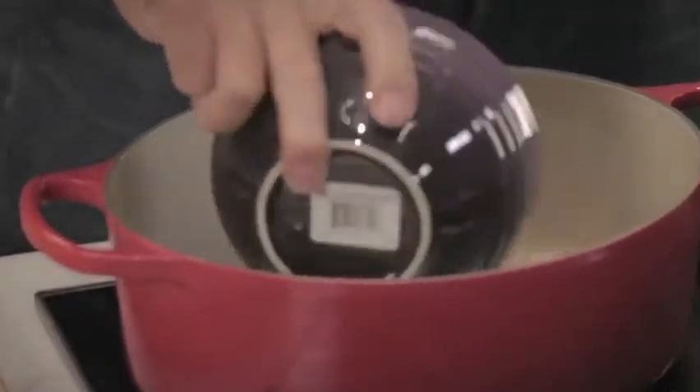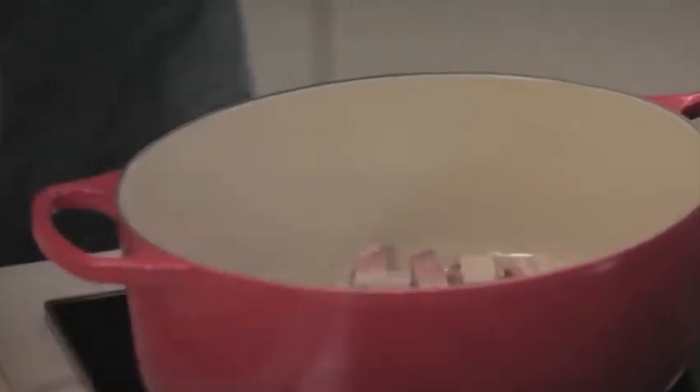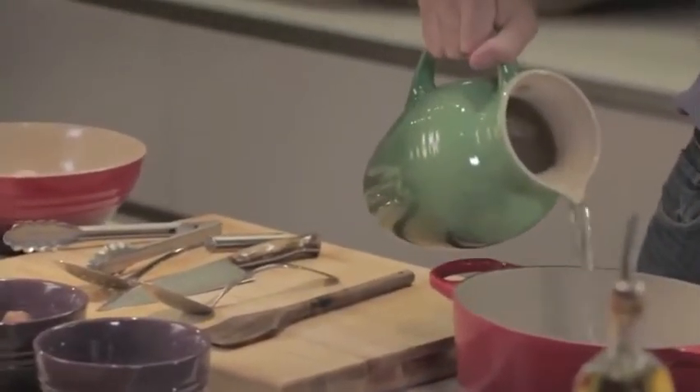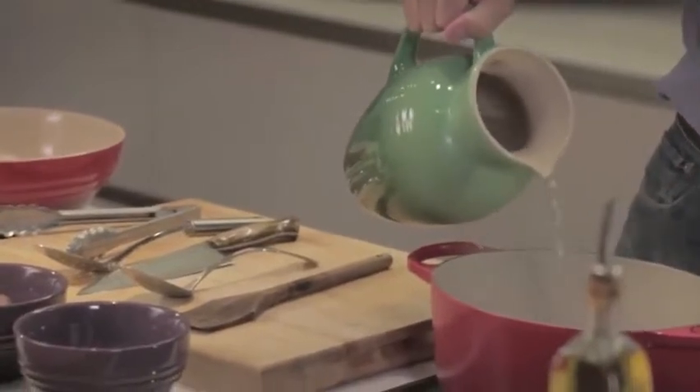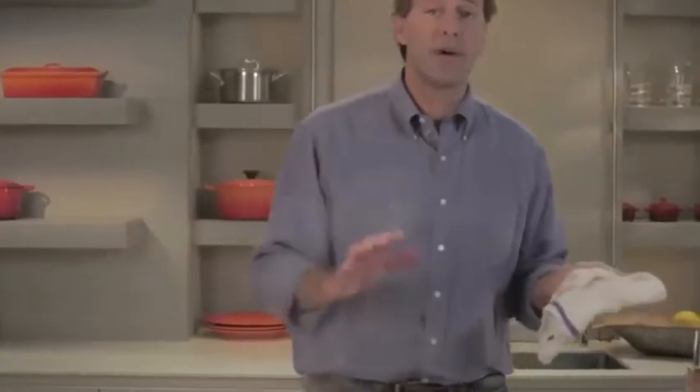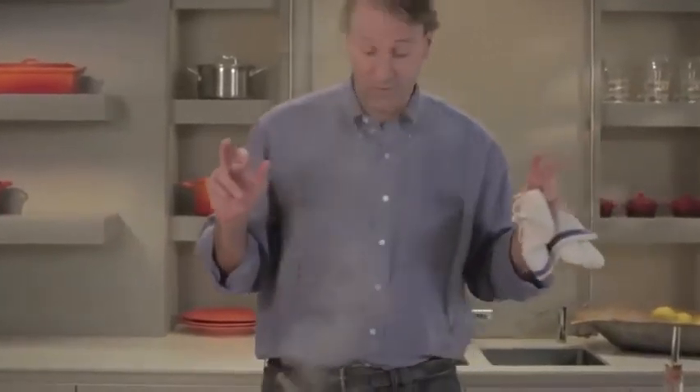We're going to start with the bacon. My favorite technique for cooking bacon in a hot pan is to start it in water. It's a great technique — the water will cook off, all the bacon-y goodness will be left in your pan, and it's just fabulous. I always cook my bacon like this. Then I can go do some other things and I don't need to think about it until I start to hear that crackle of the bacon.